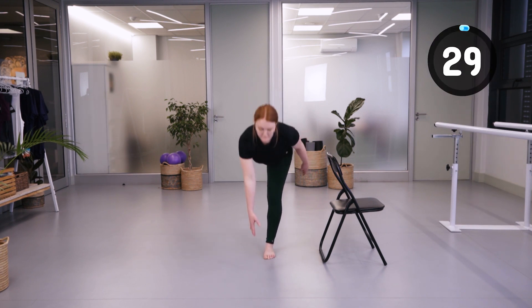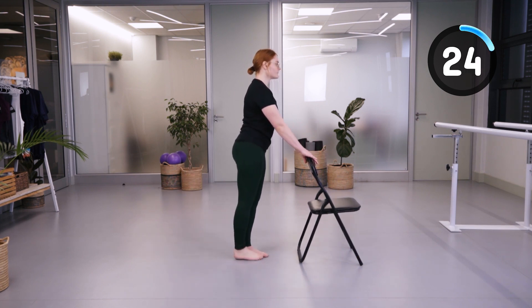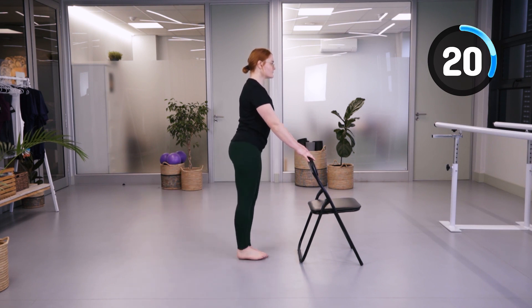We're going to do standing hip extensions. This is an important exercise to help with walking upright.